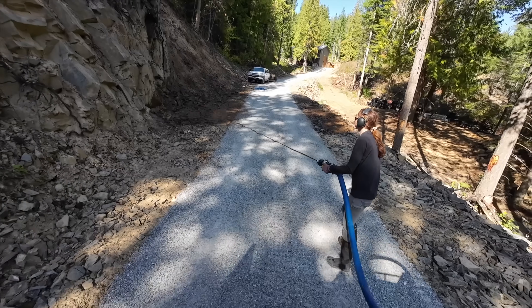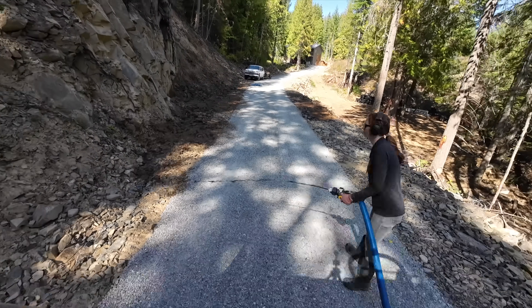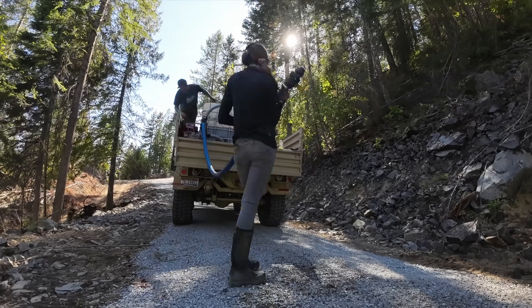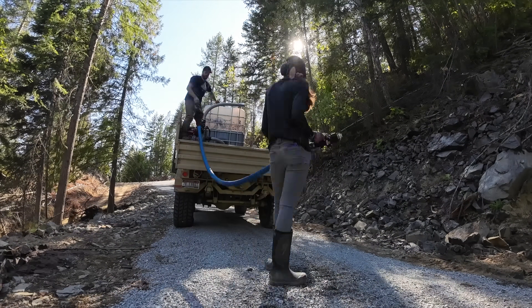I am driving our army truck while Courtney hydroseeds with our homemade hydro sprayer. If you had told me like two years ago that this is what I'd be doing today — absolutely no way. Clog after clog after clog. Alright guys, we're starting to have some problems with our mixture and our setup, so we're going to have to get back on this tomorrow.